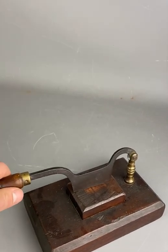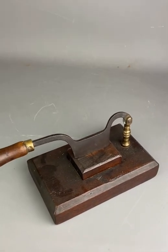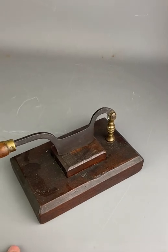It doesn't look like it's had too much use — possibly it's been refurbished at some point. But it's a lovely, useful novelty item that would make a great addition to any home. Thank you, and have a splendid day!